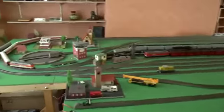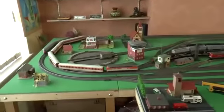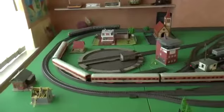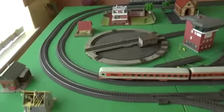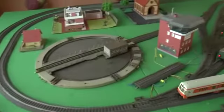Starting at this end we have my very antiquated turntable that is yet to be wired in for operation, and then looking down the layout...